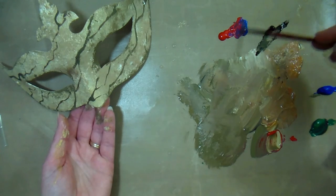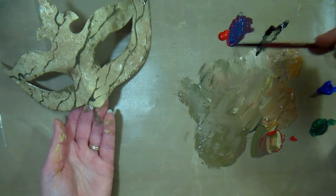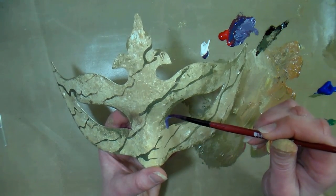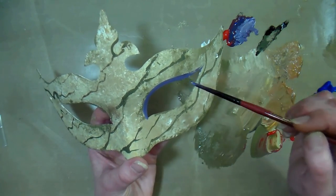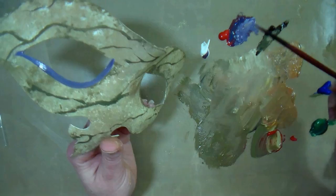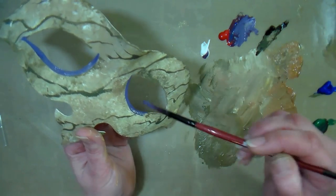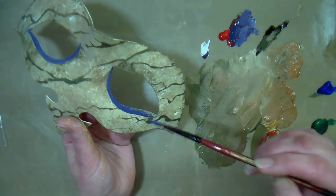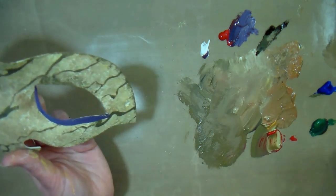Now for the fun part — we get to decorate! I was really curious as to how these colors would mix, and using some blue and red I got a lovely purple. I'm going to add a little bit of white to make it more lavender and lighten it up, and we're going to add some detail around the eyes. I'm simply dragging a long stripe along the top ridge of the eye. If your paint doesn't want to flow, you can either pick up more paint or add just a little bit of water — you can actually thin it up to 30% without it affecting the bonding aspect of the paint. I also recommend turning the mask so that it's easy to get in where you need to paint, since this is a small three-dimensional item.